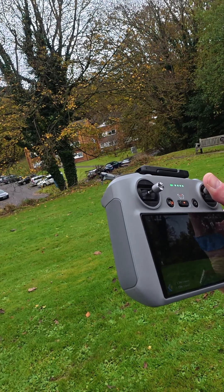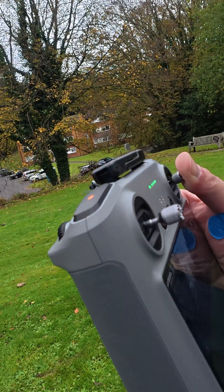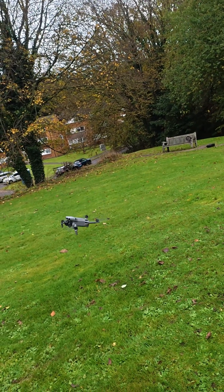I'm pressing full throttle and as you can see the drone stops. Full throttle — very nice, very nice Mini 5 Pro.